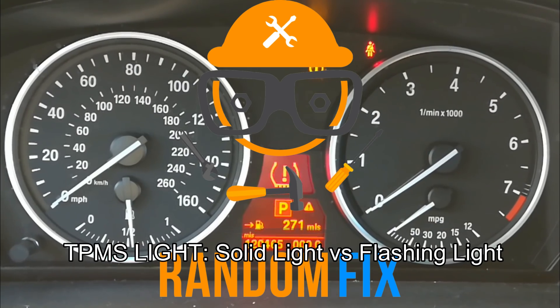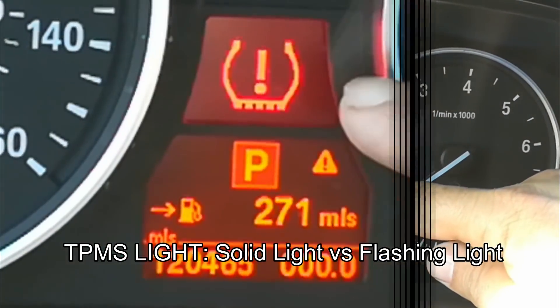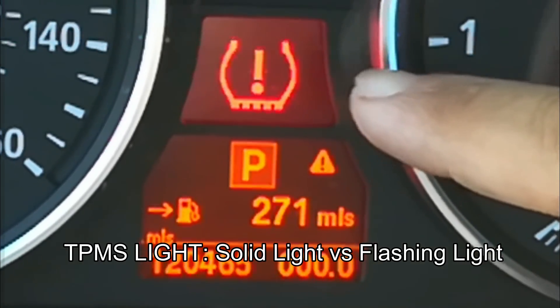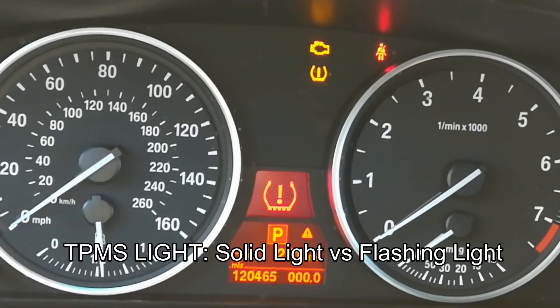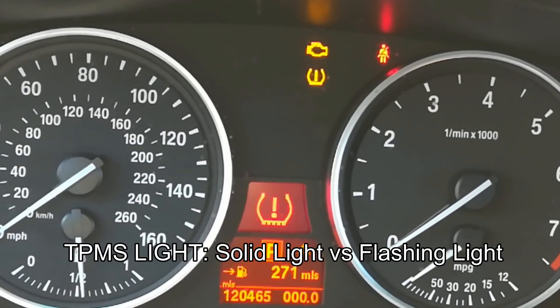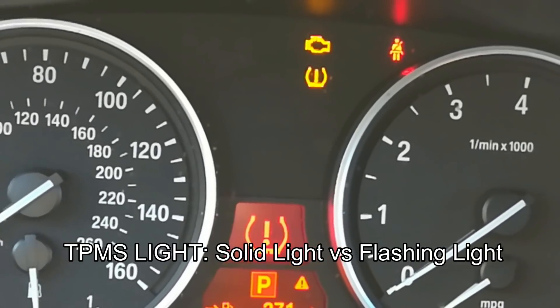Hello world, this is Random Fix, and today we're going to be discussing TPMS lights. This happens to be the light on this BMW, but they're pretty universal and have different reset procedures for each manufacturer. Most of the time they share one thing in common: the difference between a blinking light and a solid light.